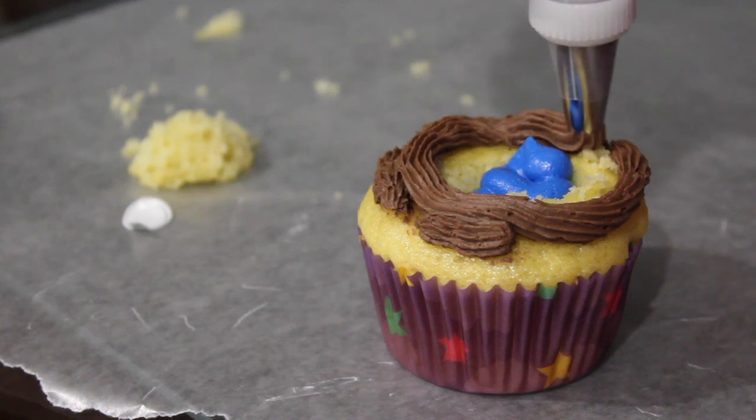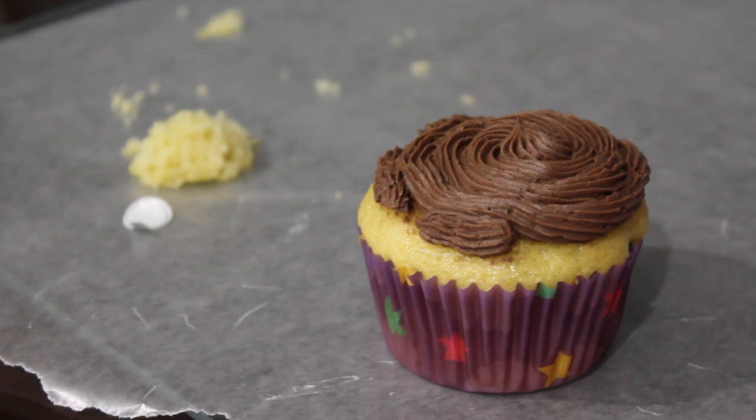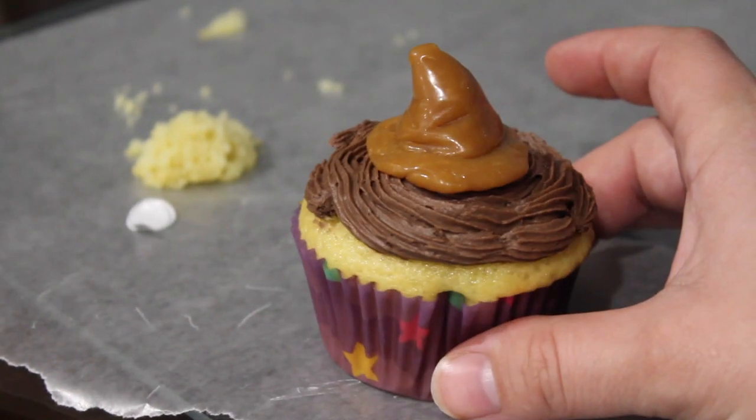Then you're going to take your frosting and pipe it along the cupcake. I did not do a good job but that's okay. I just chose chocolate for the top of mine — I thought it would go good with the caramel on top — and then I just did yellow cake batter. And this is what it looked like when it was all done.